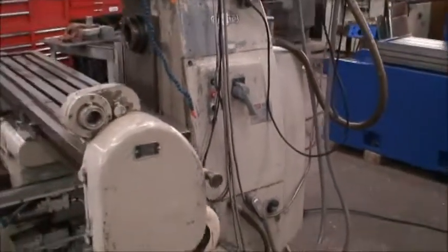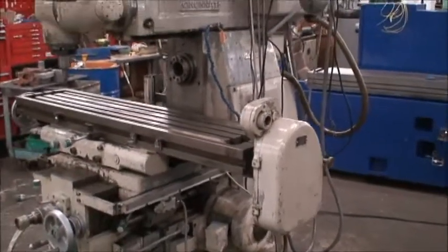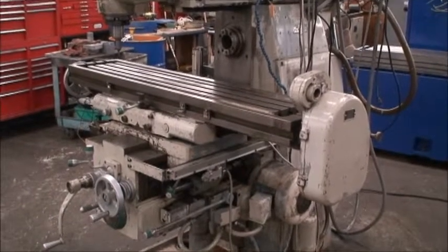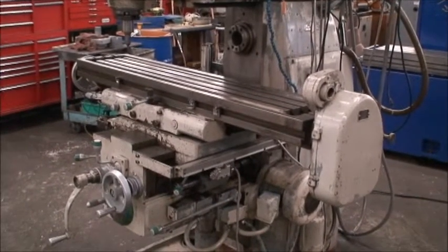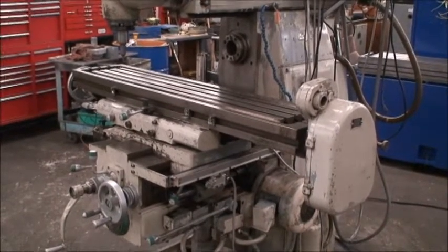The model is Synova 80, 205-12, built new in 1965. It has a 12 by 56 and a half inch table, and the travels are 28 inches longitudinal, 10 inches on the cross, and 18 on the vertical knee.